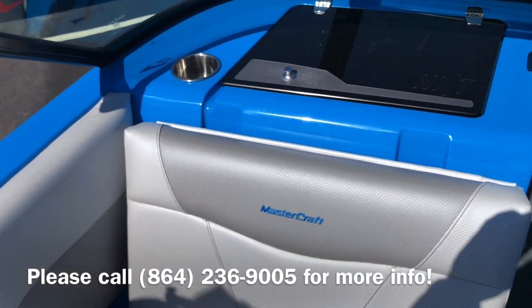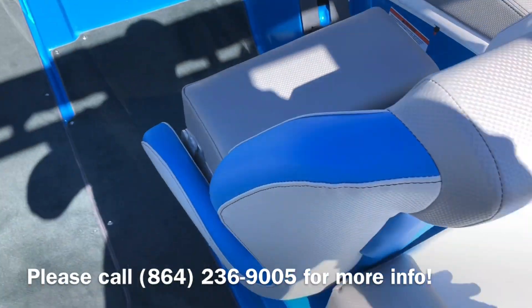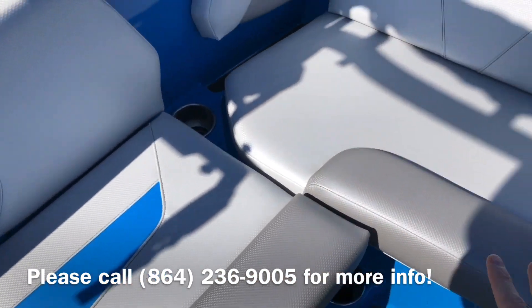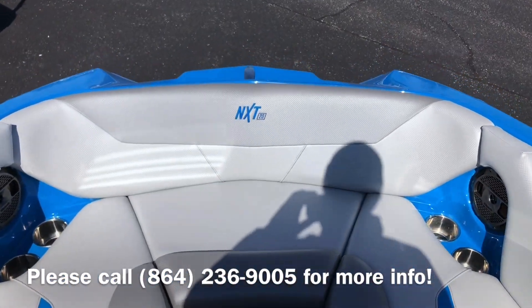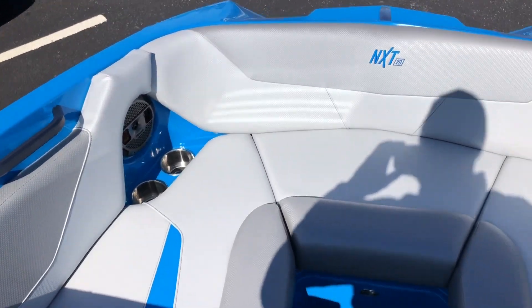Over here you have a glove box, nice flip-up seats, and tons of storage in this boat. You have a built-in cooler on this side, and wonderful deep storage over here on this side of the boat. As you step through, this comes with the pickle fork nose, which gives you wide, wide seating up front.